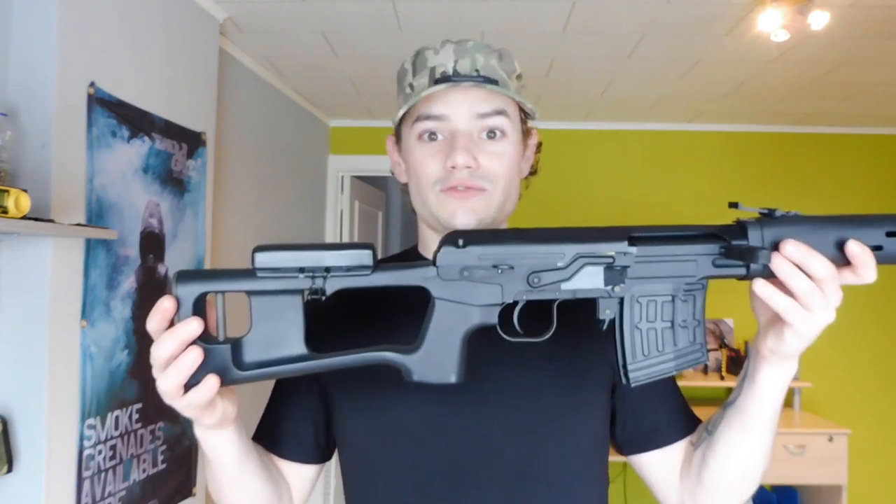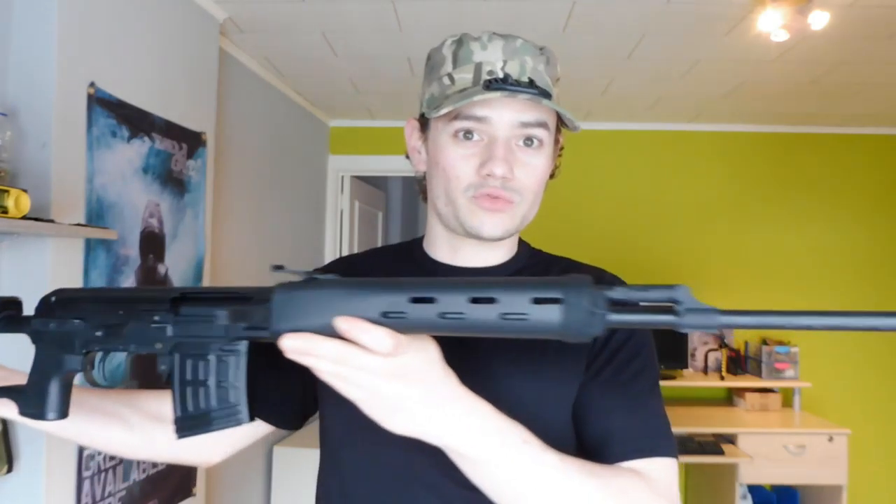Hey, what is up everybody? Welcome to another airsoft video here at Airsoft Base 1. Today I will be talking about a spring sniper rifle that you don't see a lot in the fields — it is the SVD Kalashnikov spring sniper rifle, also known as the Dragunov.